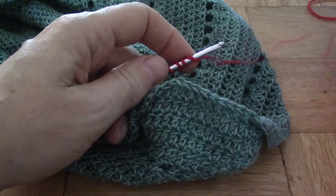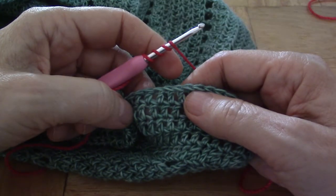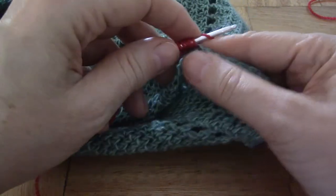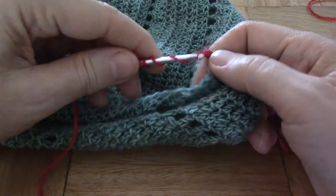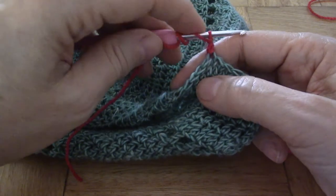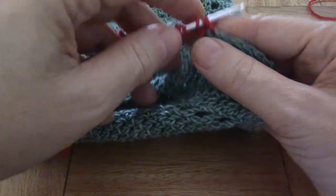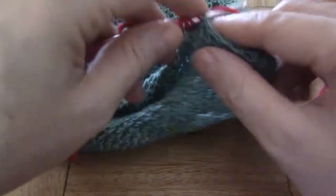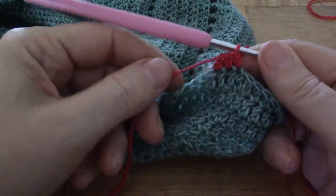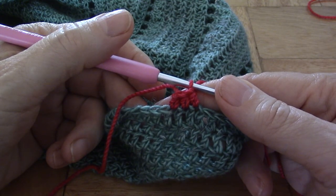Now suppose I want to do half double crochets (US) or half trebles (UK) — exactly the same thing applies. We go in and we fetch, and we yarn over through one, two, three. The third one I help with my hand because it's a little bit difficult to get the third one over, and there's your half double. Let's make the next one so you can see them next to each other. Three half double crochets (US) standing next to each other, and the first one doesn't look any different than the rest.